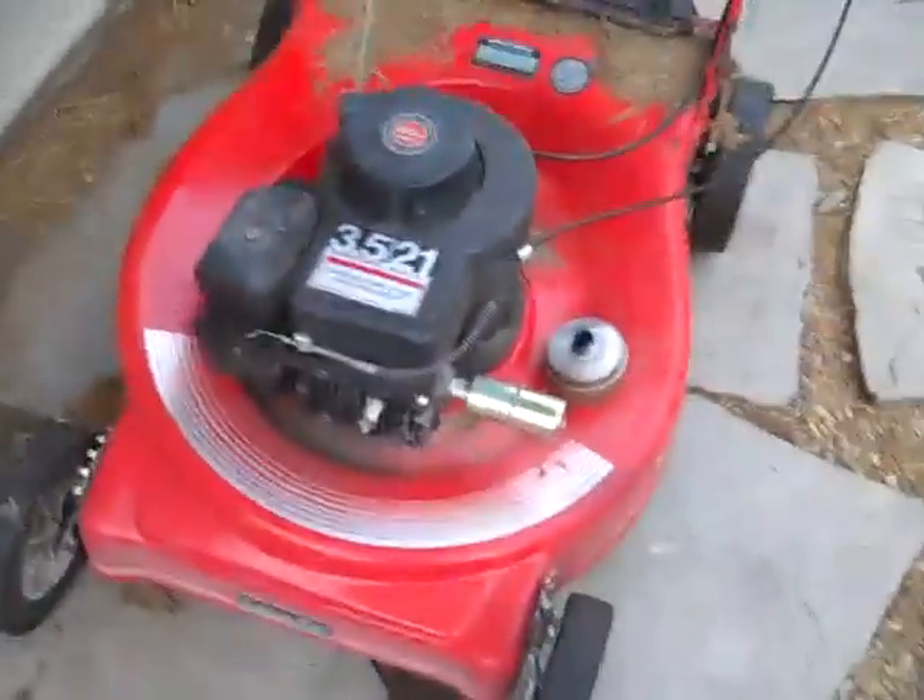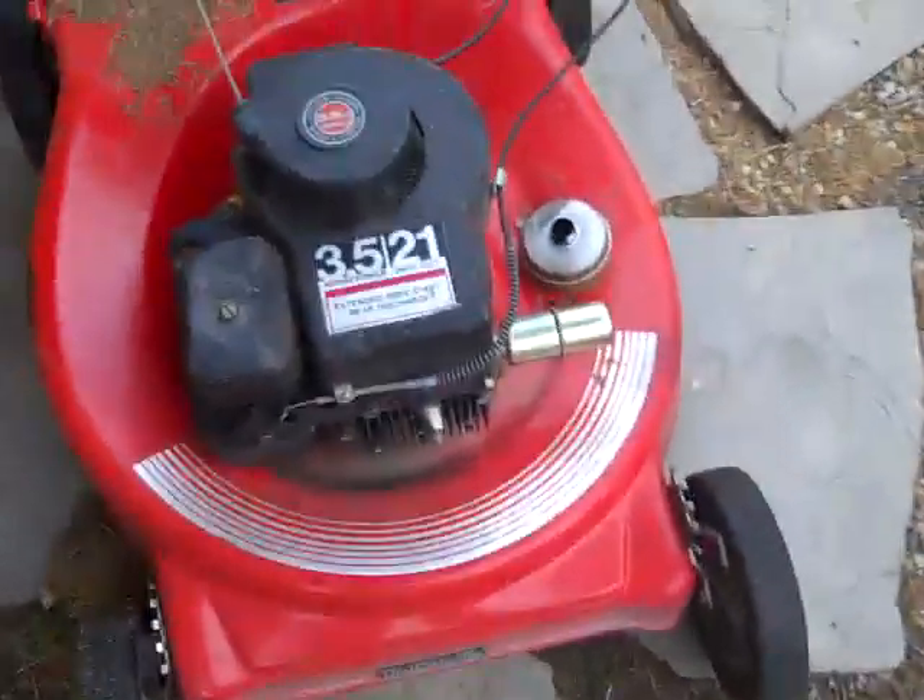Hey guys, I'm just doing a little video. I know I don't do cold start vids, but who cares. Well, it's more than a cold start.